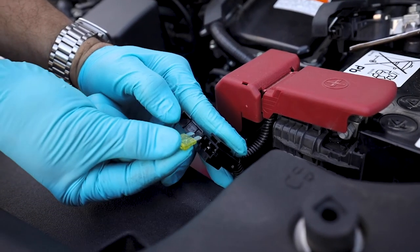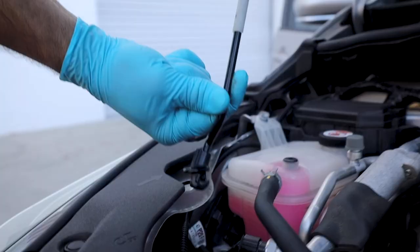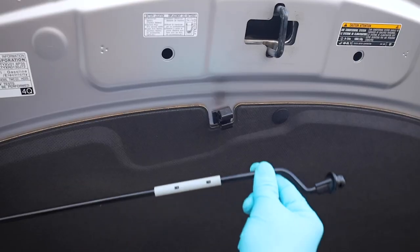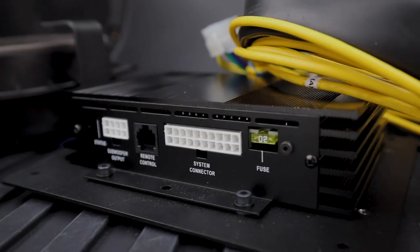Install the provided 20-amp fuse. Reconnect the negative terminal of the battery and tighten with the 10mm socket. This concludes the OEM Audio Plus Reference 500 installation for the Toyota 4th generation Prius. Start your engine, turn on your radio, and enjoy.